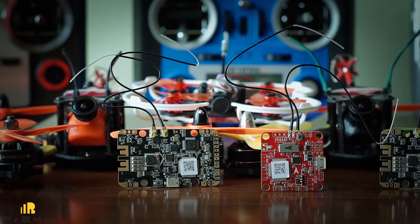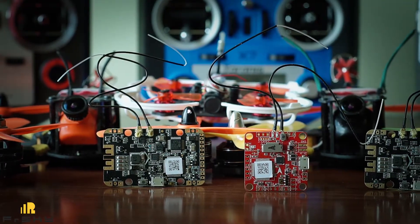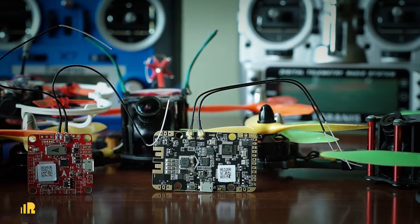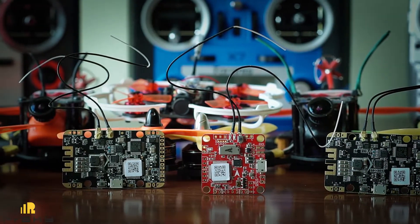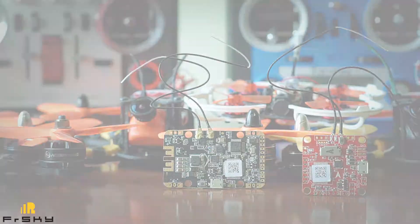The last two are based on the most popular F4 processor instead of the F3 on the first board. The names not only tell us about the integrated receiver and processor version, but also have O and P letters that represent integrated Betaflight OSD and integrated PDB.